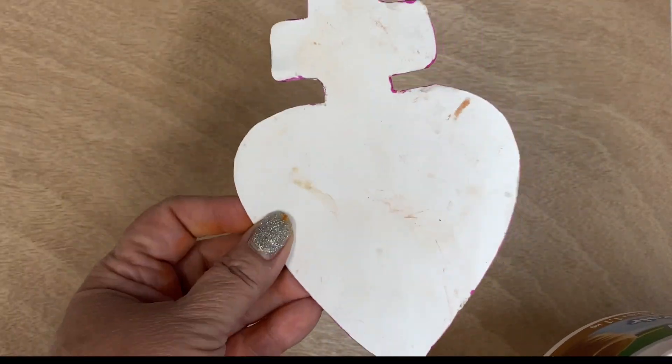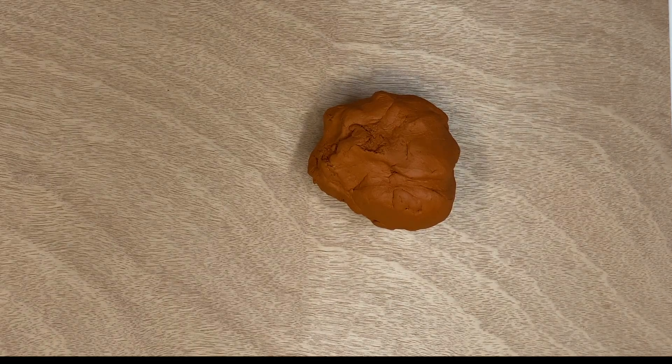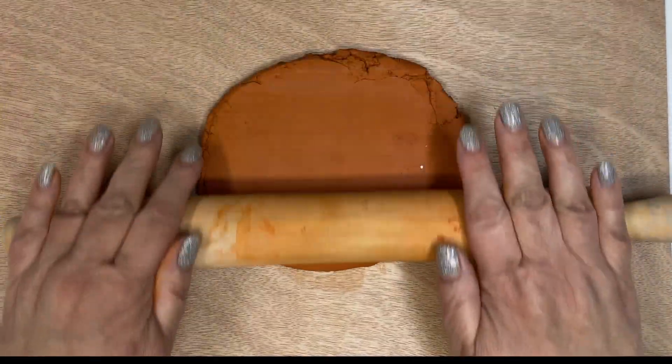We are making a corazon, a heart, using air dry clay. This is just regular air dry clay that you can get at the craft store. You're going to roll it into a ball and flatten it by using a rolling pin. You want to get it to about half an inch thick.